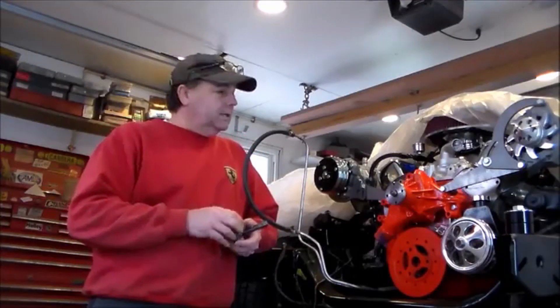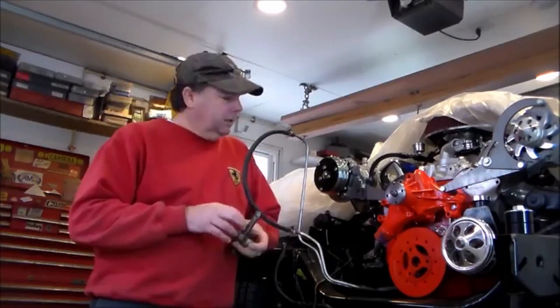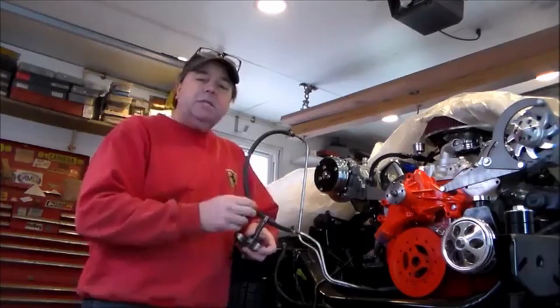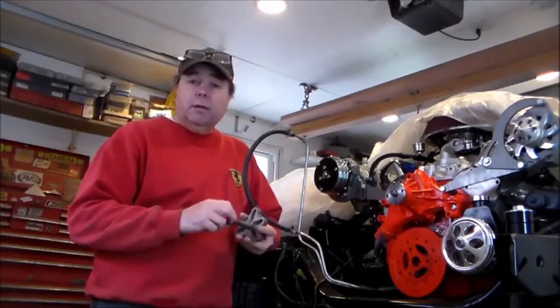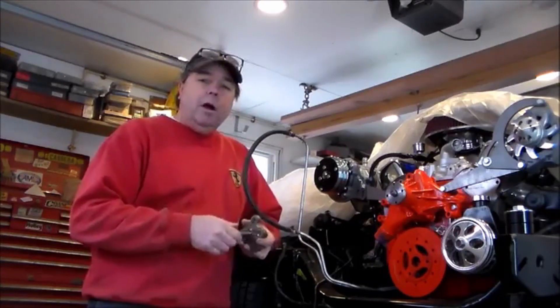Howdy folks, Troy with V-Twins to V8s, coming on to do a very short video on the removal and installation of a harmonic balancer. This happens to be a small block Chevy, but it's the same for just about any of the small and big block Chevys, Fords, Mopars, what have you.